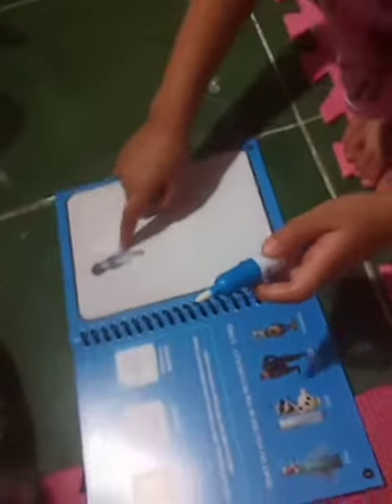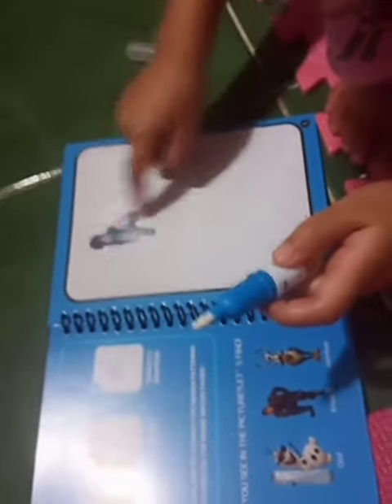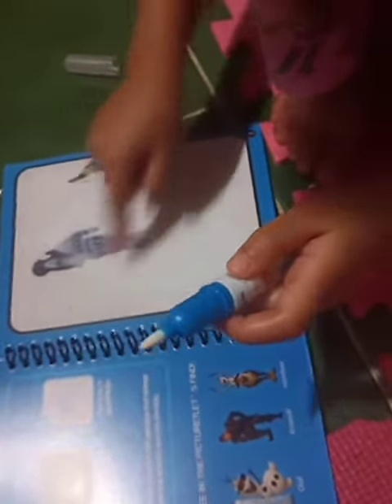Hi guys, today we have some drone tips from mommy's best friends and look at this — when we put water on it, it makes something, see?